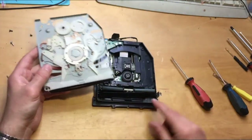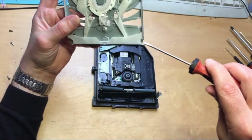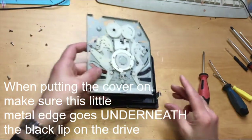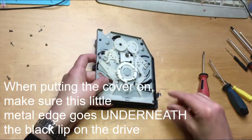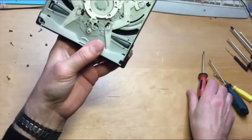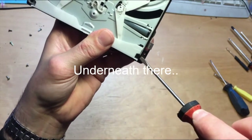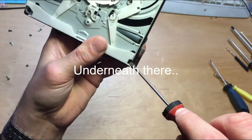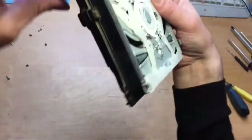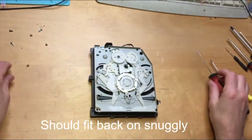When putting the cover back onto the drive, take note of this little metal lip over here — it has to go underneath this plastic bit here. When you put it back on, the metal goes under that black bit there. Don't put the metal bit on top of that black lip, otherwise it won't work. Just look out for that when putting this back on. It should also fit snugly all the way around — just make sure it fits snugly when it goes back onto the drive.